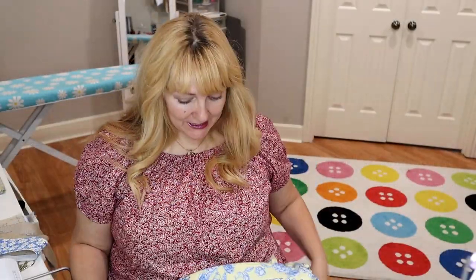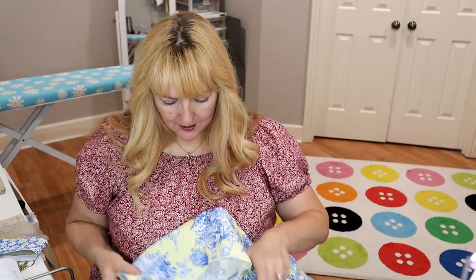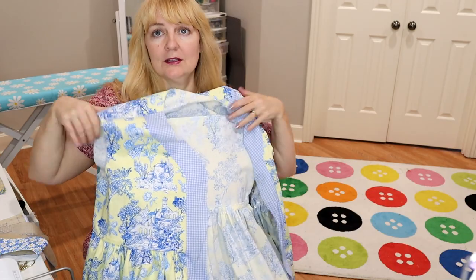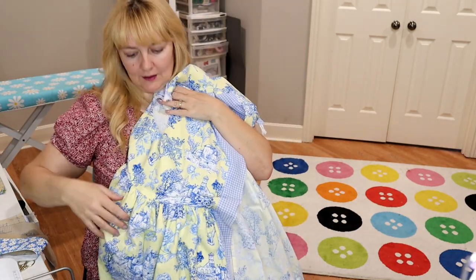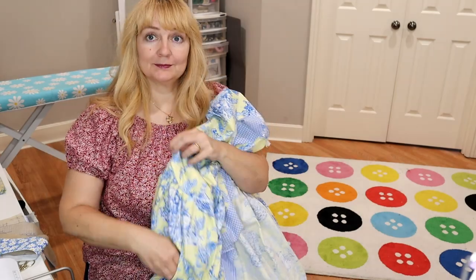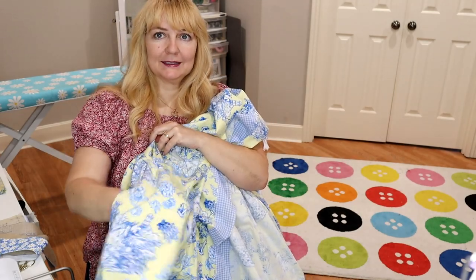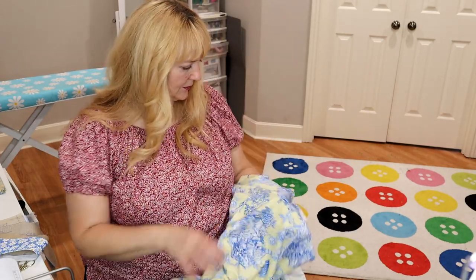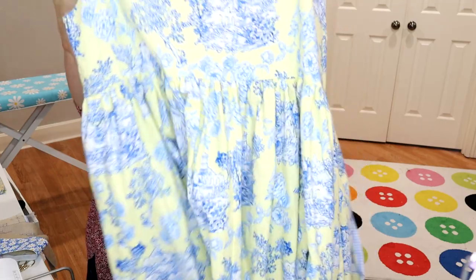Let's do a quick recap of where we are — we are up to shoulder seams. I'm just going to hold this up so you can see the beginnings of how it's going to look. Here are our little front panels, the skirt is on, look at the pocket — there it is! And here's the back with the cute little piping along the yoke. We're on step 15, so we're going to start working on the collar.